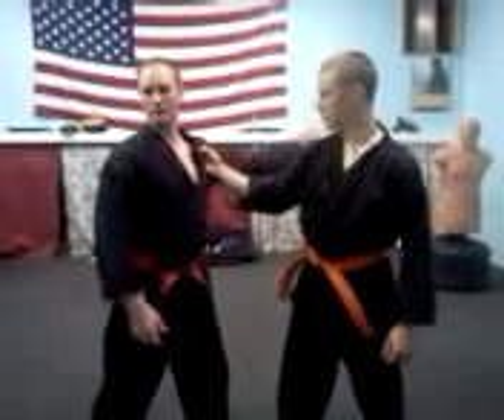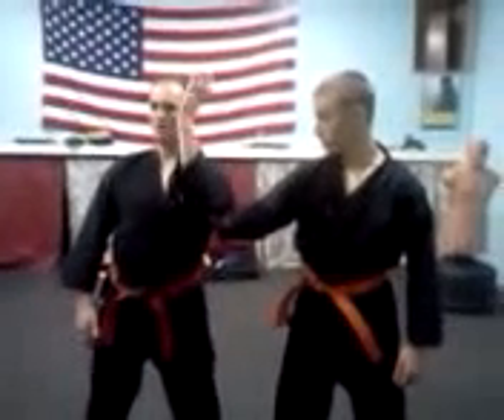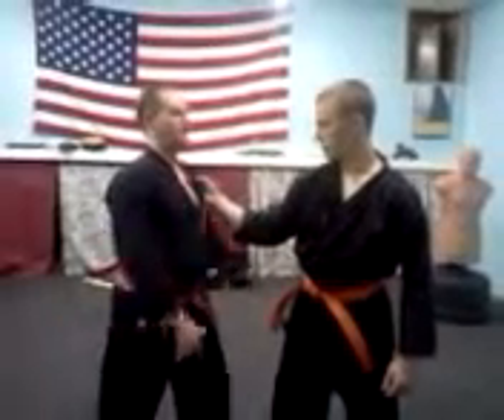Now we're going to make it hard. So we're going to come over — same way, we're going over. Basically looking at your inside block.